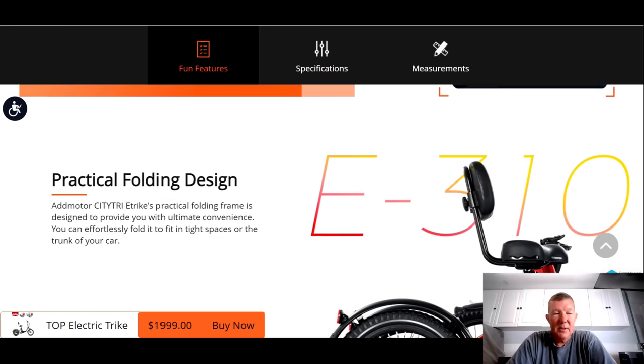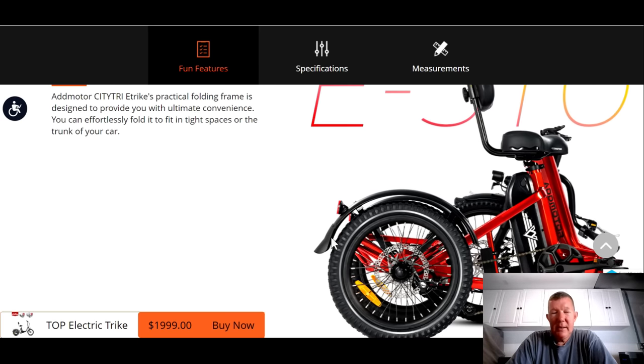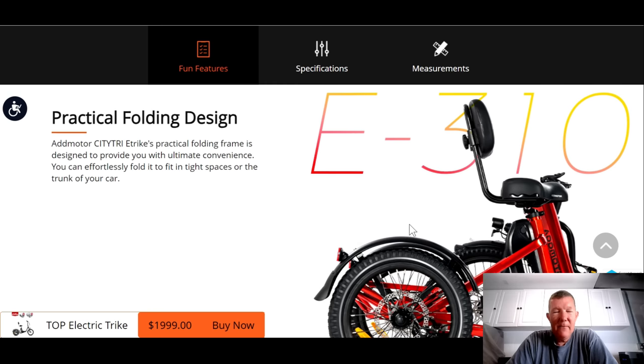You can easily see on the display that the blinker is on and flashing — no more forgetting you left it on. This trike folds up as well, much like the Electric XP. When comparing the specs, it looks like this one is going to be about four inches or so longer than the Electric XP and a couple of inches wider.